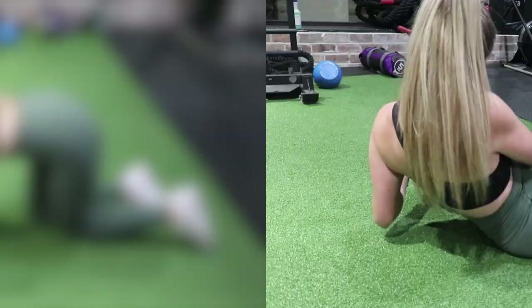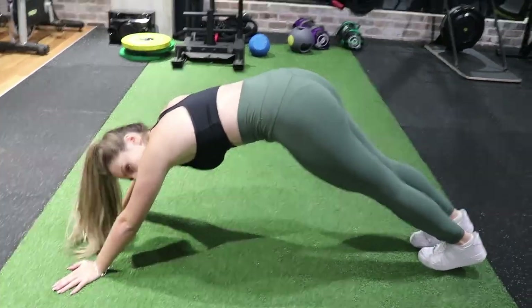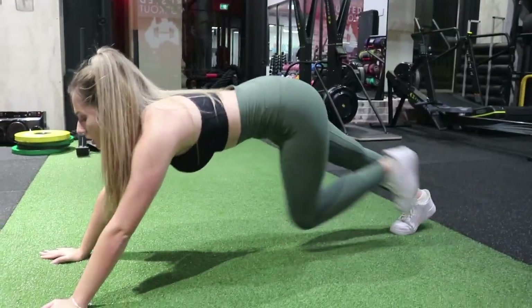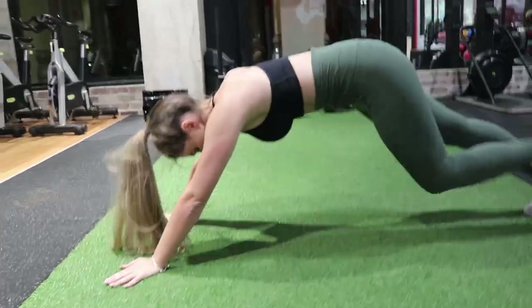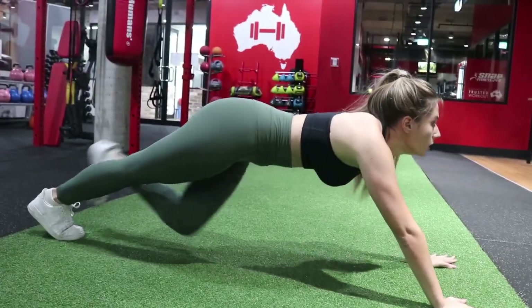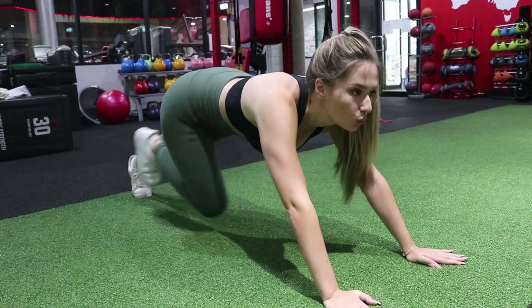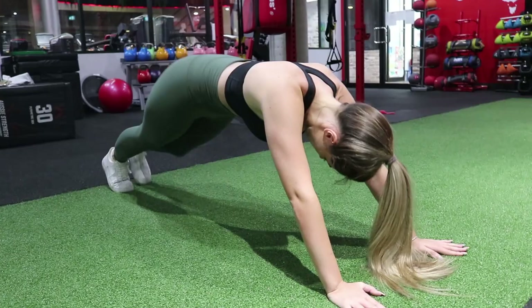Mountain climbers — now this is the one where I feel incredibly silly doing, but it does engage your core, so that is what we want. If it feels awkward or you don't like it, just make sure you have a fairly enjoyable workout. Keep your core engaged and run in place with the same form as a traditional plank. Make sure your butt is a little bit out and your legs are even — the other leg isn't moving while the other one is, so it has to be all very calculated.